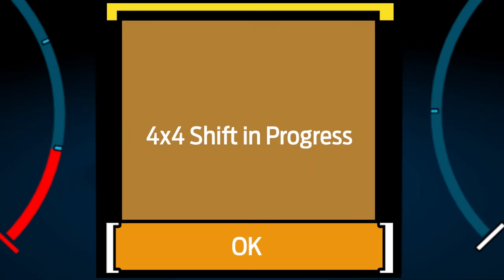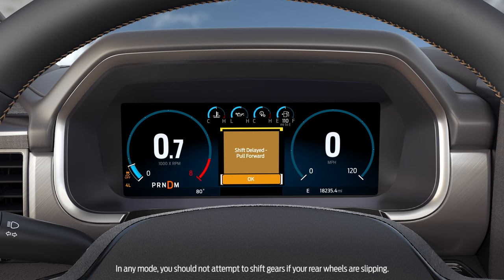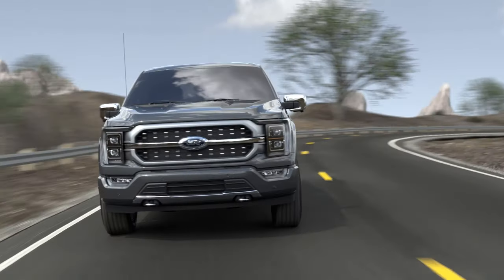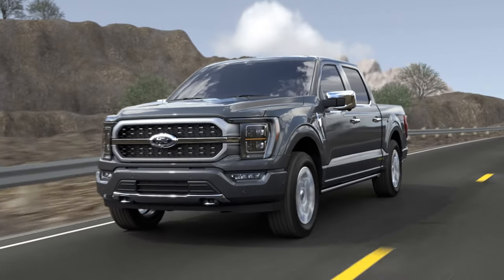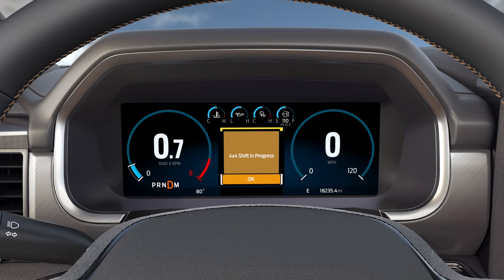You'll get a shift in progress message when you do. If at any time you see a shift delayed pull forward message during your shift, it means there is a block in your 4x4 system. If this happens, shift into a forward gear like drive, move your vehicle forward a few feet to alleviate the block, then put your vehicle into neutral. On occasion you may hear noises when shifting into one of the 4x4 modes, and while these noises do not mean you're doing damage to your vehicle, you can get a smoother shift by easing off the gas pedal while the shift in progress message is displayed.